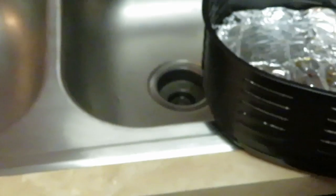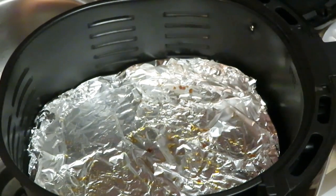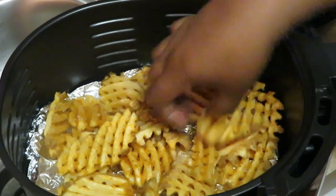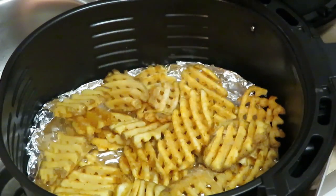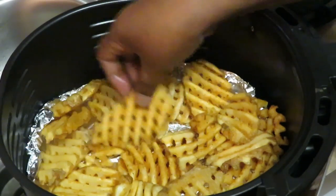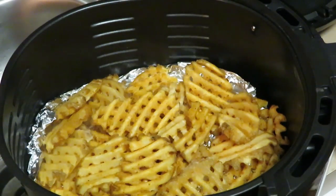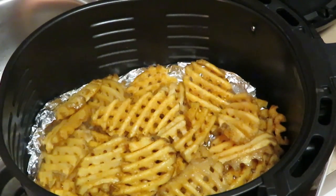Back to the air fryer — I'm using the same aluminum foil I cooked the patties on, no need to change it. I had my fries sitting out on a paper plate while the chicken was cooking so they could thaw a bit — less cooking time that way. These are already seasoned waffle fries so no need to add extra seasoning. I just spread them out evenly and do one coat of spray.